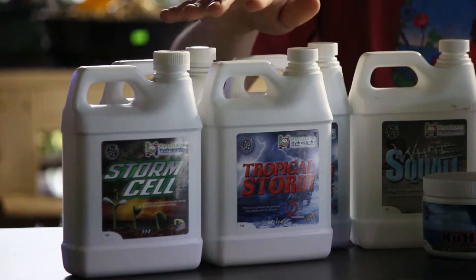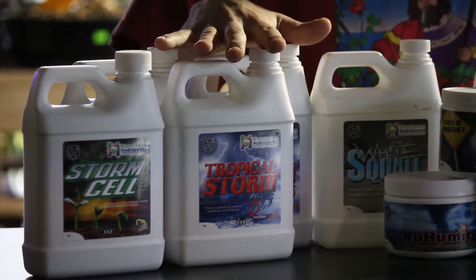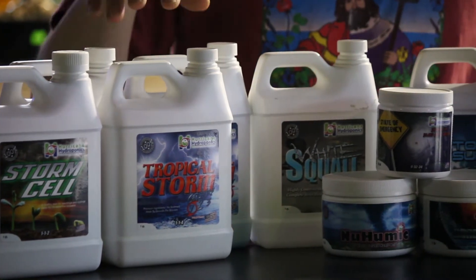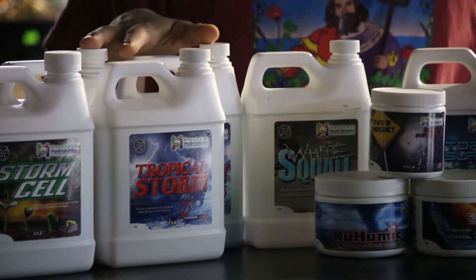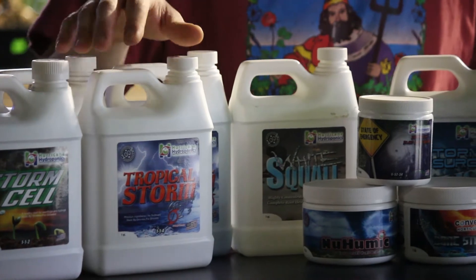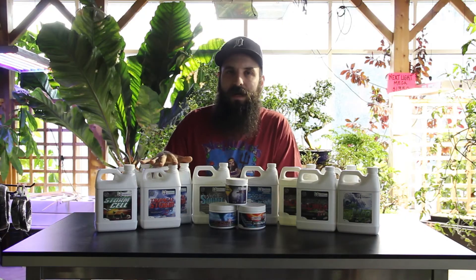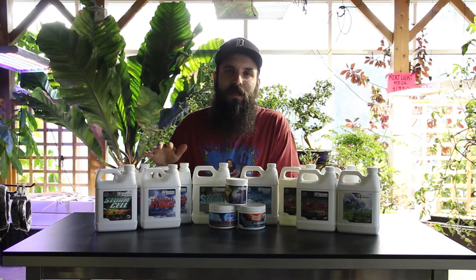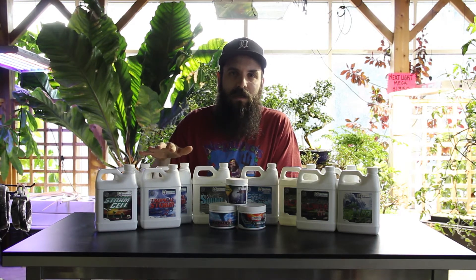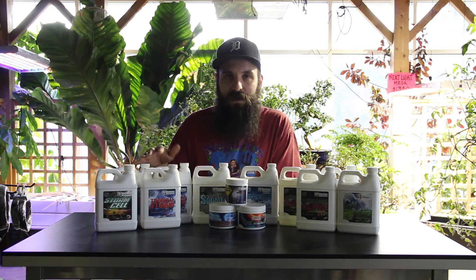Second up is their veg food, Tropical Storm 1, 2, and 3. We're going to mix these according to the nutrient schedule, using all three during veg along with one or two other supplements. You're going to use a little bit more of part 1 than parts 2 and 3 — for example, 5 mils of 1 and 3 mils of 2 and 3 — so keep that in mind if you're ordering and maybe get a bigger bottle of part 1. In general, this is really high quality, industry-designed nutrients. They tested other nutrients off the shelf and tried to make something that offers the same thing at a good price point, and I think they've done a really good job with that.